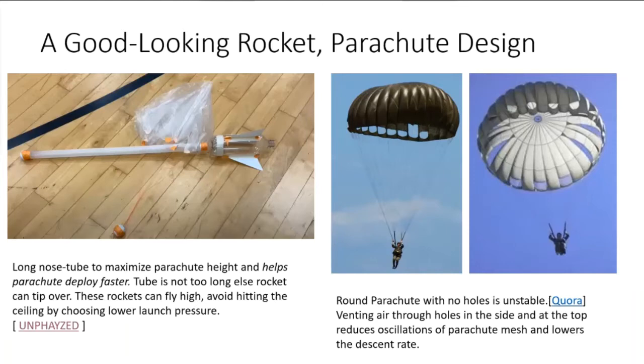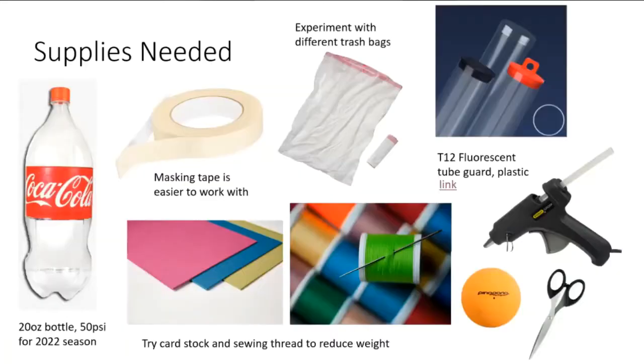Even though it seems ironic, adding holes will decrease the descent rate of a parachute. That's why I encourage you to experiment with different parachute designs, because that's really the most important thing in this event. I find it amusing that you can be very successful at this event by building things out of just trash - all you need is a cola bottle, maybe a trash bag, some scrap paper, and tape.